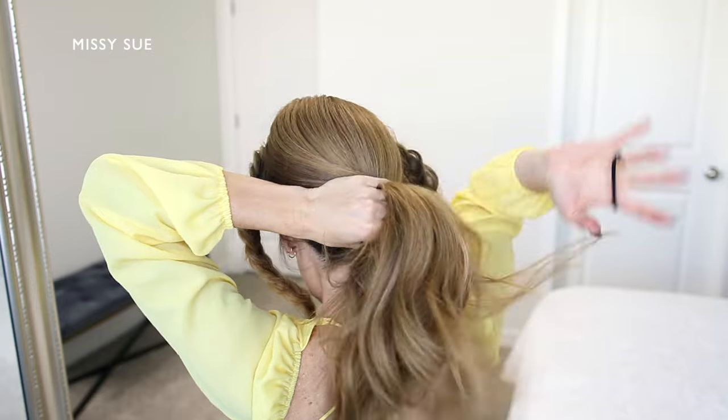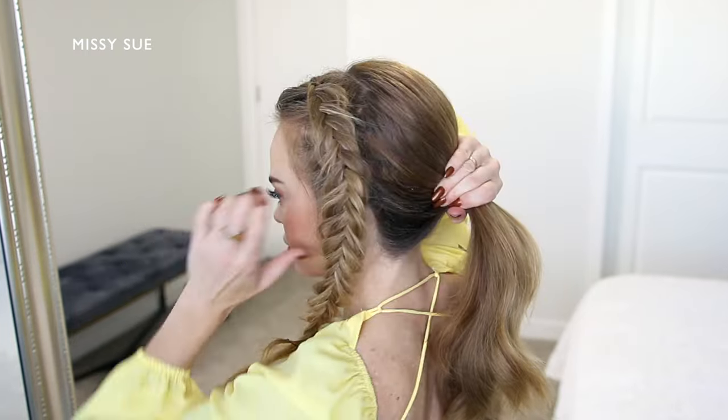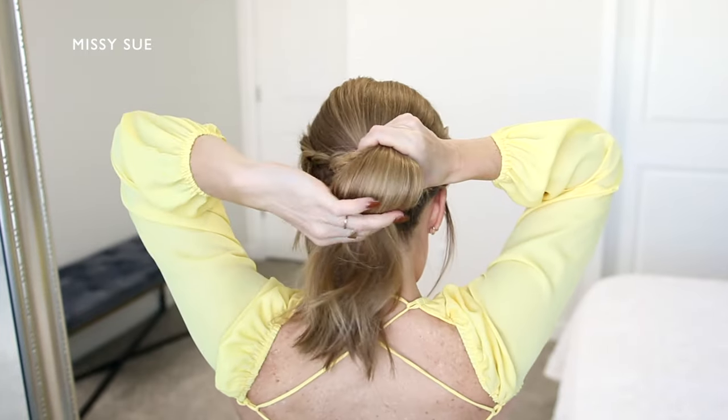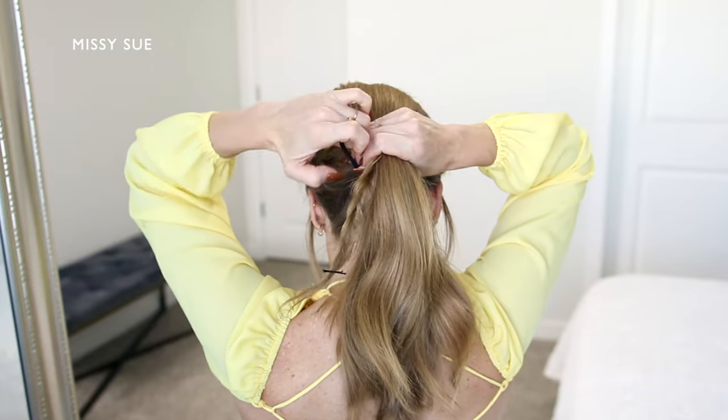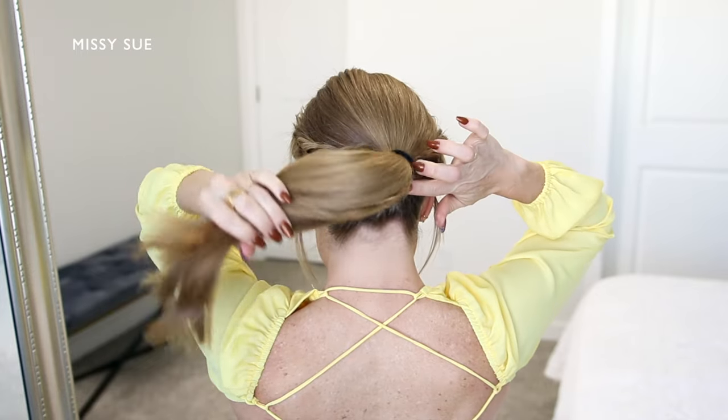Once both braids are done, I'm now going to combine all of the hair together into a ponytail. So I'm going to bring all of the hair up towards the center of the back of my head, adding the braids in last so they don't get buried underneath any of the other hair.